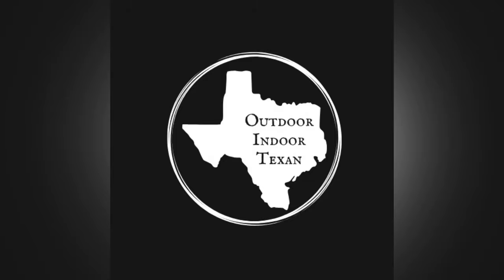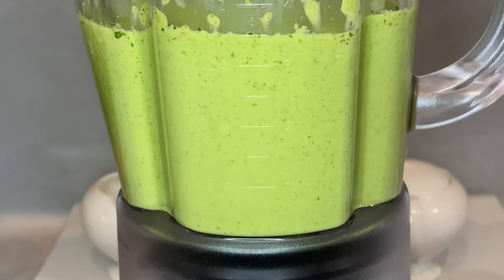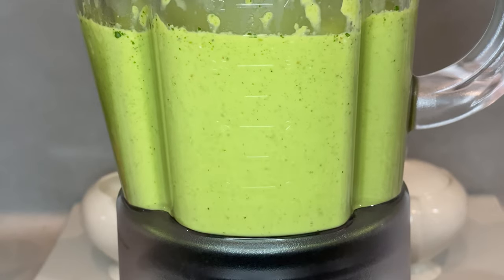Hey y'all, thanks for tuning in to Outdoor Indoor Texan. Today I'll be showing y'all my recipe for a delicious creamy green jalapeño sauce using only a handful of ingredients. Versions of this sauce are wildly popular in Mexican and Tex-Mex restaurants, as well as taco trucks all around my neck of the woods, and for good reason.